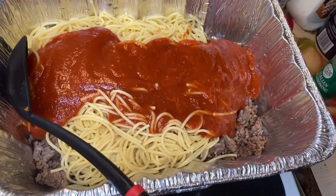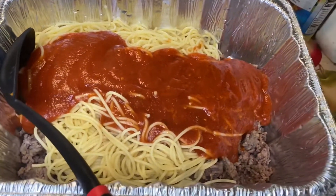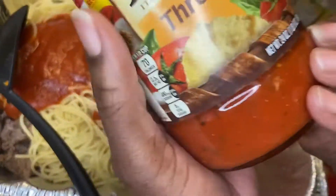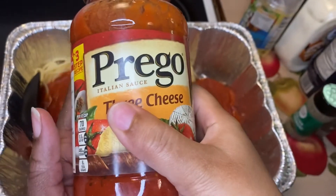Usually we use Hunt's, but they didn't have it, so we're using Prego and acting like it really goes. I'm also going to add this Prego 3 Cheese — about half a jar of that.